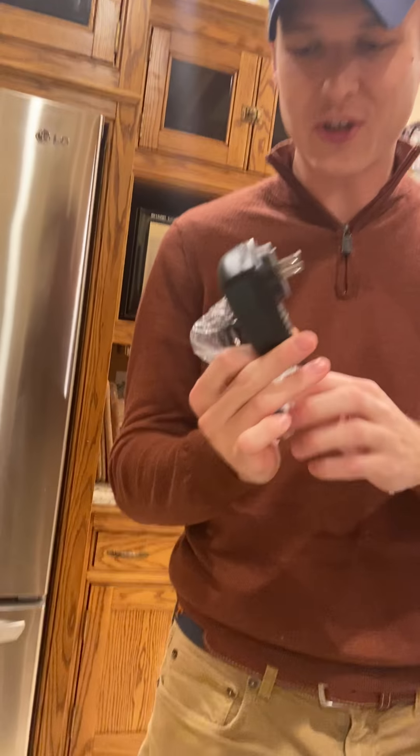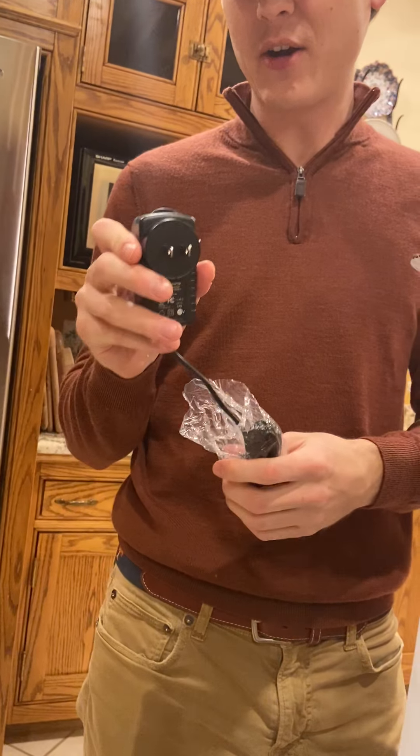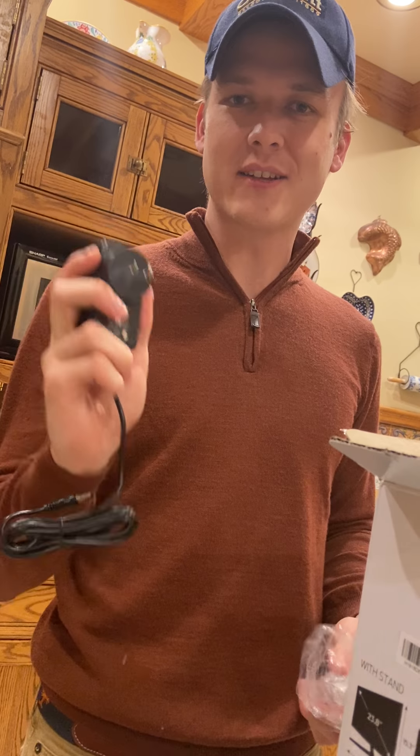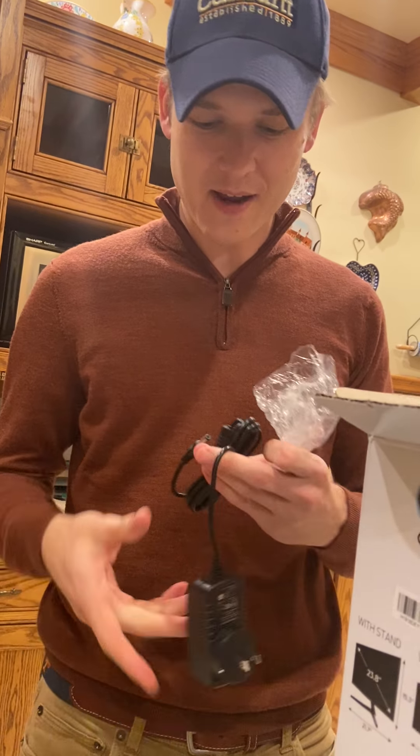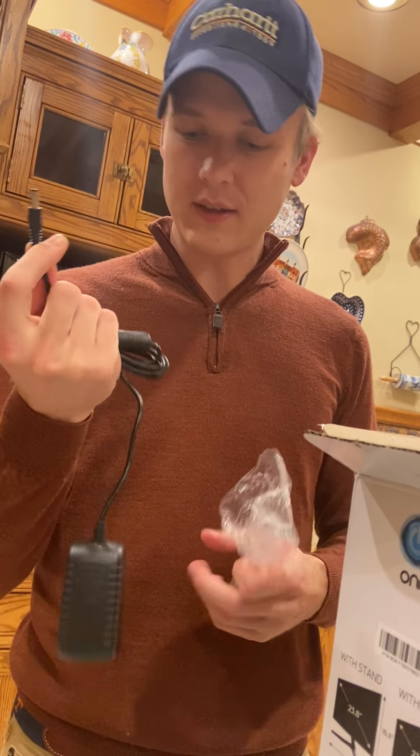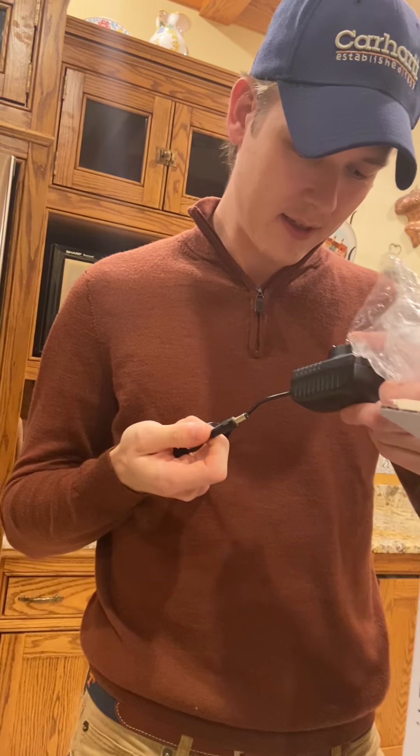We just went to Walmart. First out of the box is the charging cable — it's your standard ball-and-socket LED cable. We'll do some effects after the fact to really hammer that home, but yeah, it's your standard charging cable.